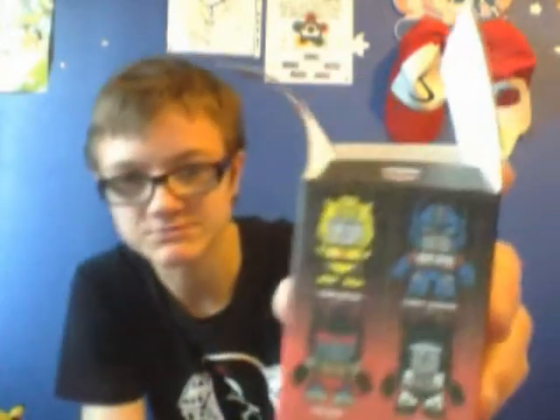What else did we get? We got a mystery box, so might as well open that. Silver foil — we could get Optimus Prime, Bumblebee, Jazz, and Grimlock, or we could get Megatron, Soundwave, Starscream, and Thundercracker.